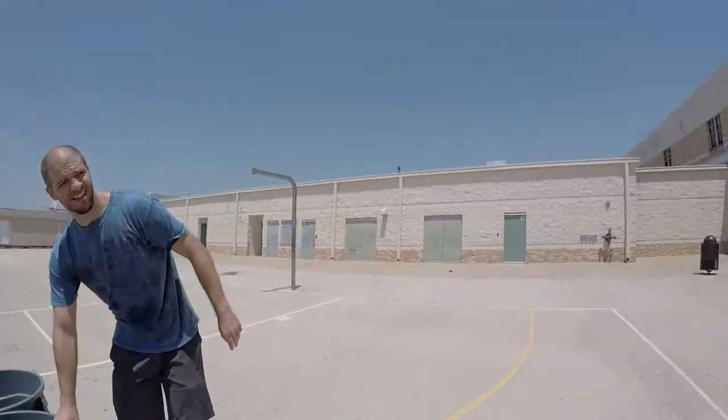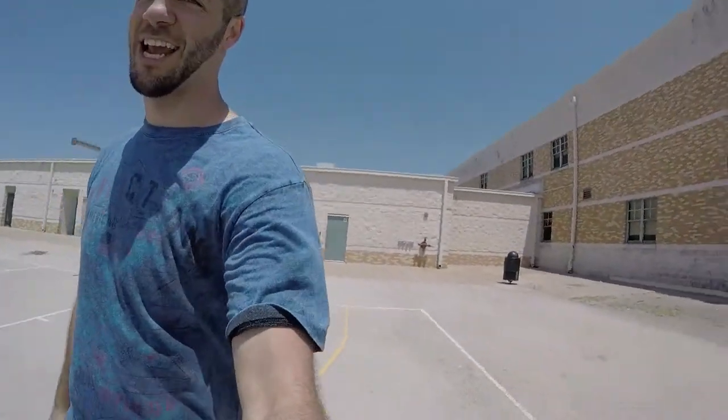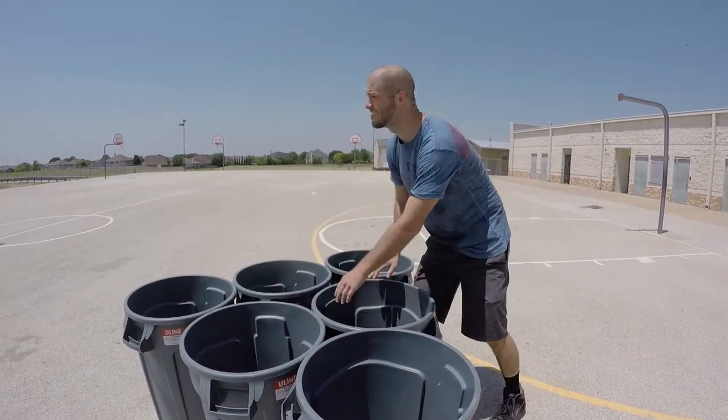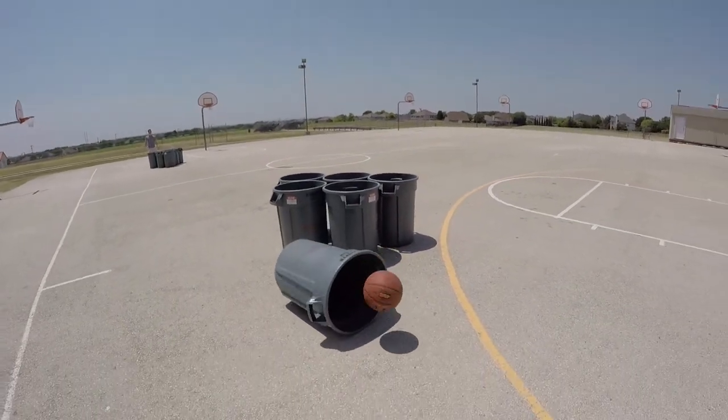Oh yeah, by the way, this is Dylan. And behind the camera we have Evan. Give us a practice shot, see if this works. Okay, it works pretty good.